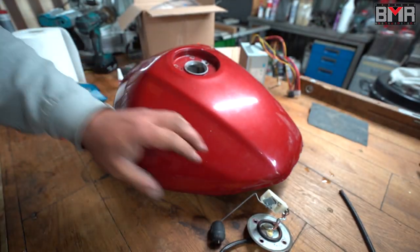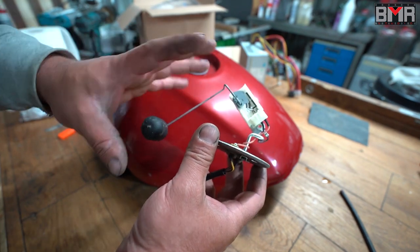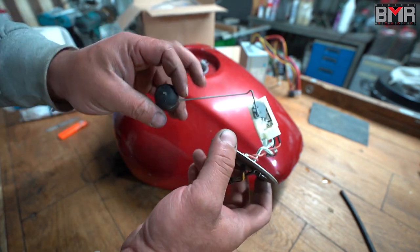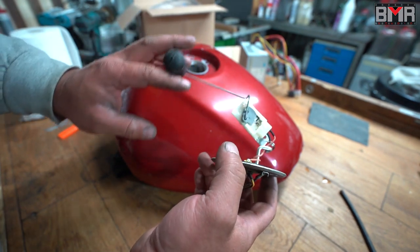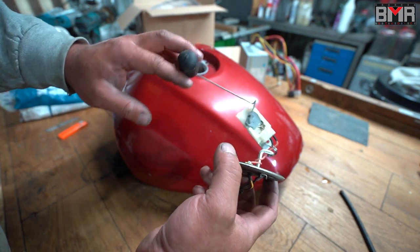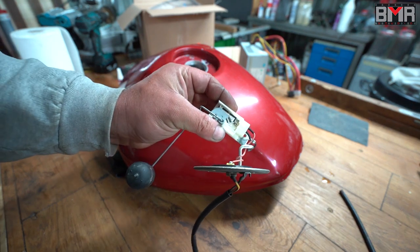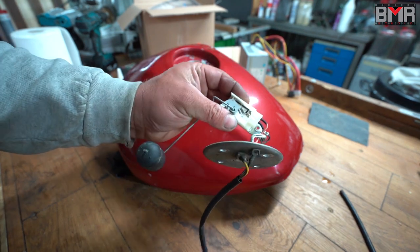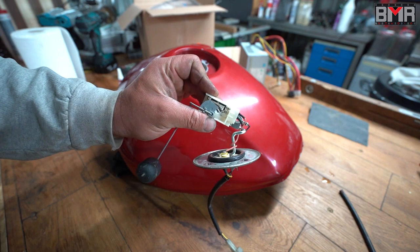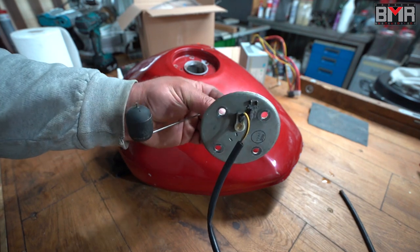A few words about this sensor. The average lifetime of this sensor is about 10 years, not more, and the reason is really simple. This arm with this drum — it's floating together with your fuel. When you drive your bike, this arm is moving like crazy inside your tank. This big movement is happening here in the middle. After about 10 years, you have to take it out and order an original Suzuki sensor.